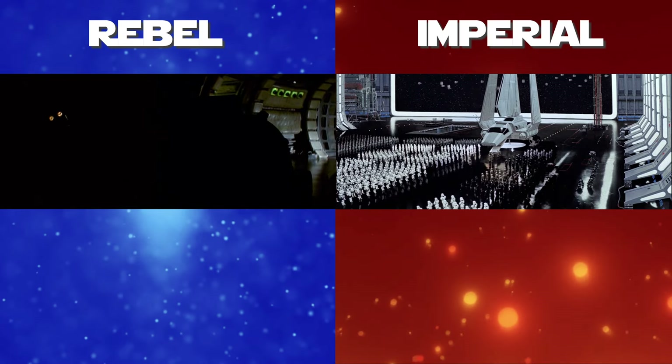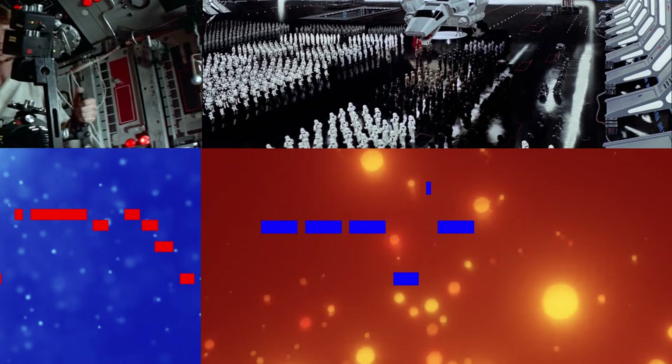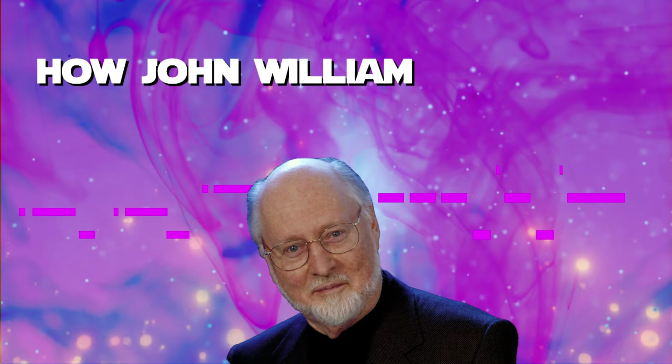The Rebel Fanfare and the Imperial March are such distinct musical representations of the good guys versus the bad guys. But what if there was a secret musical recipe that John Williams used to link these two themes together? This is how John Williams created balance in Star Wars.